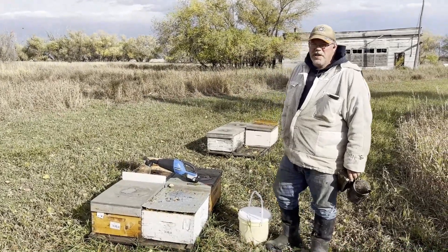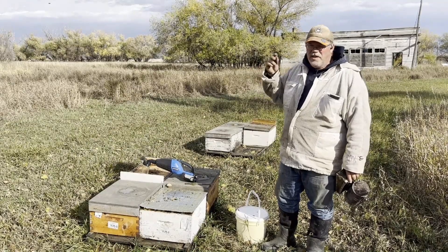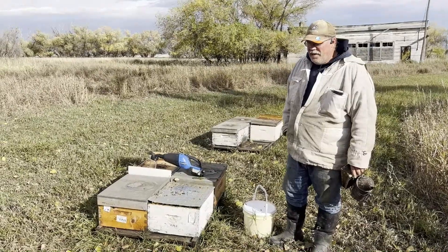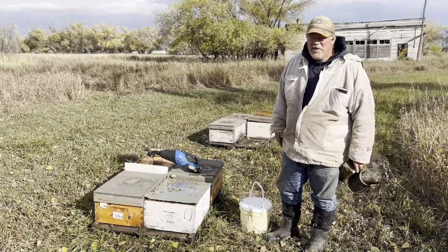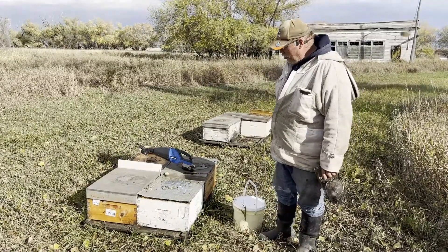Hey folks, Phil Bee Man here. I'm trying to get a sense of where my bees are at on an unusually beautiful late fall day. By now we've often had snow and we're rushing to get the bees in. Instead we're almost overdressed.